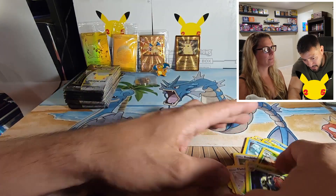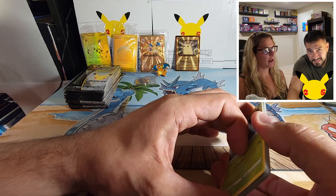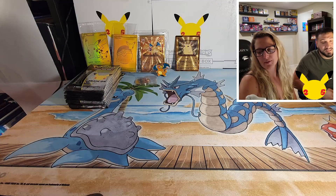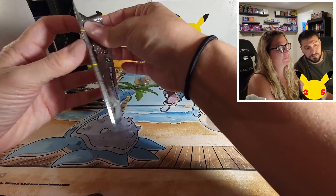Out of the eight packs — nothing good. Yeah, those weren't great. Celebrations is where we'll pull it. In every pack hopefully. Let's see!